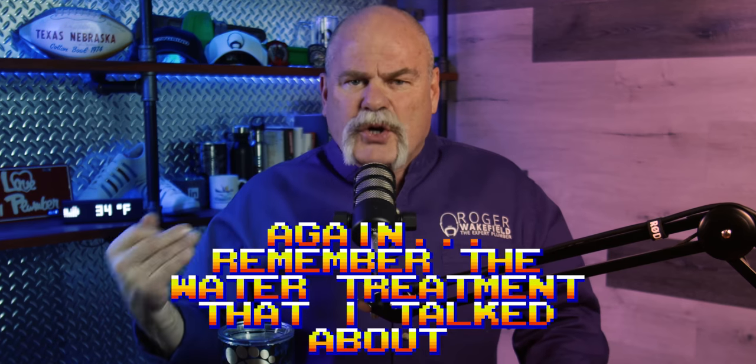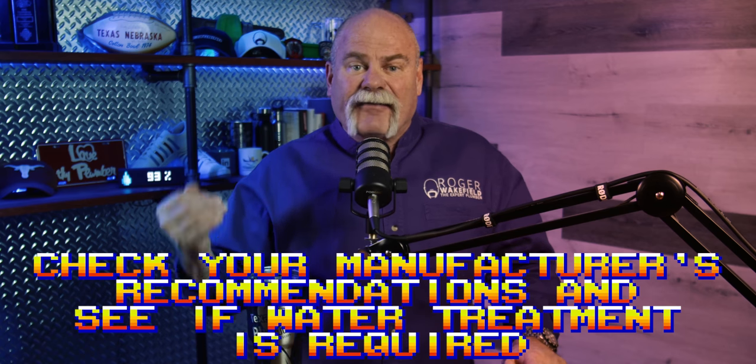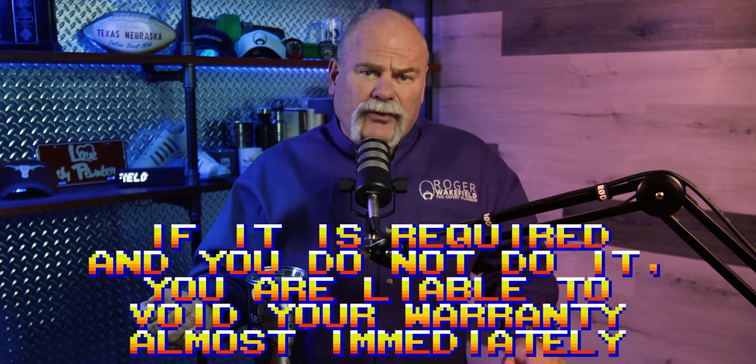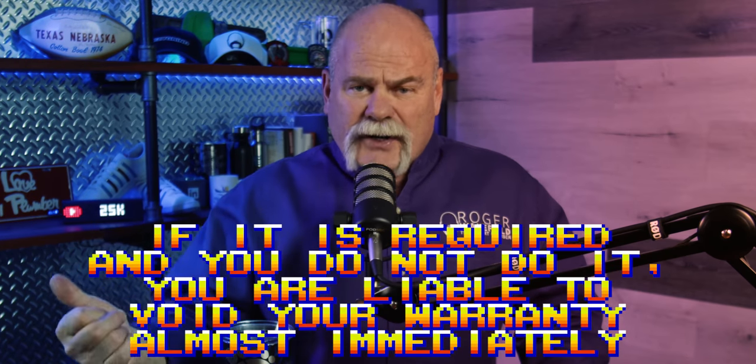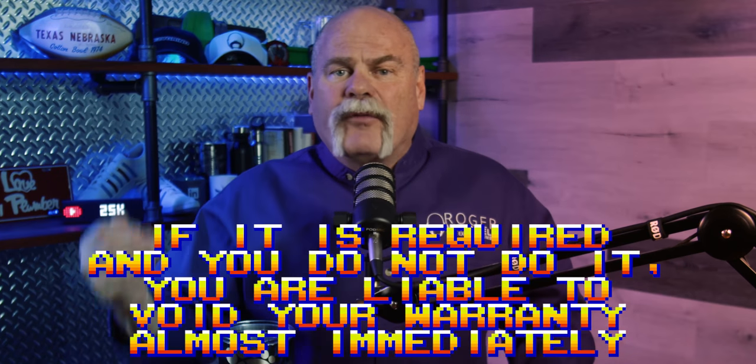Remember the water treatment I talked about — check your manufacturer's recommendations to see if water treatment is required. Because if it is and you don't install the filtration system, the anti-scale device, or the water softener, you are liable to void your warranty almost immediately.